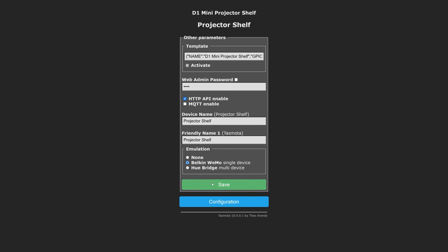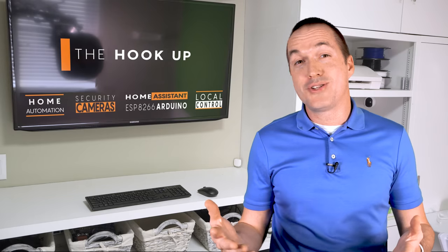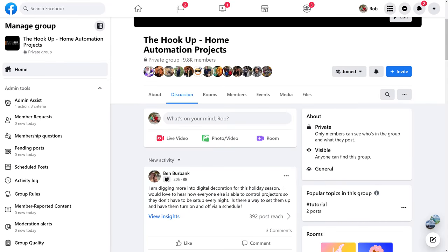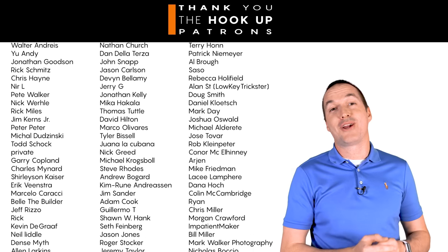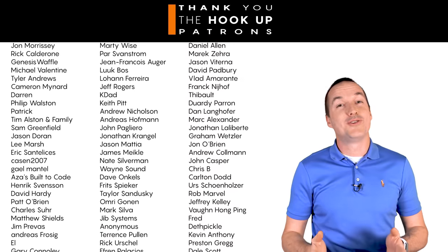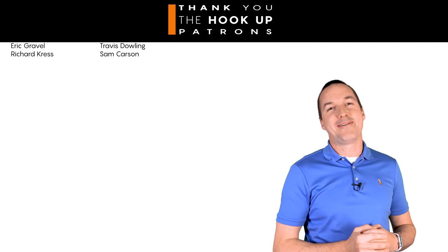Home Assistant users can integrate Tasmota using MQTT, or there is an ESPHome template on my website if that's what you're into. If you've got questions on this project, the best way to get ahold of me is to leave a comment on this video, or come join the thousands of automators on the Hookup Home Automation Facebook group. Thank you so much to all my patrons over at Patreon for continuing to support my channel. If you enjoyed this video, please hit that thumbs up button and consider subscribing. Thanks for watching The Hookup.